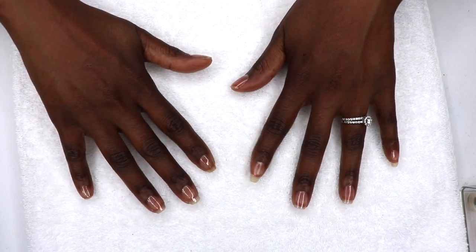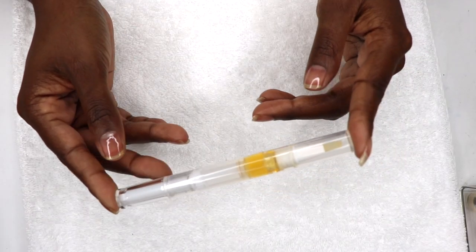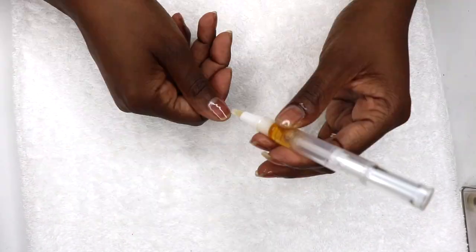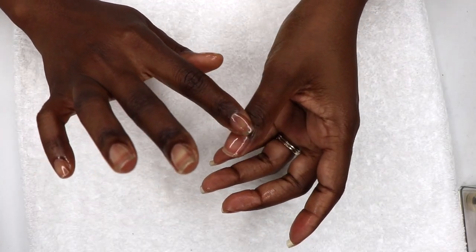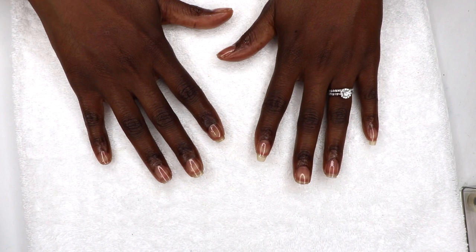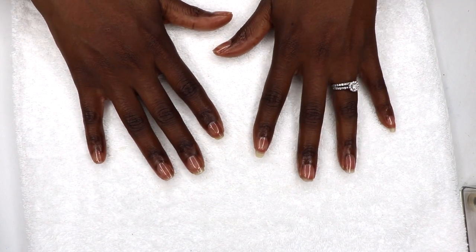Finally I apply a cuticle oil. Today I'm using the DIY cuticle oil which I made in my last nail dip video. It's made with jojoba oil, vitamin E, and tea tree. The brush applicator makes it really easy to get around the cuticle and underneath the nail. I'll use this routine for the next few weeks as I continue to grow out my natural nails.